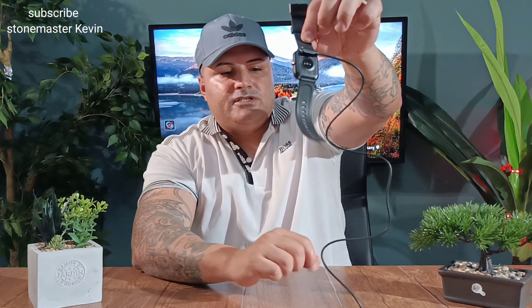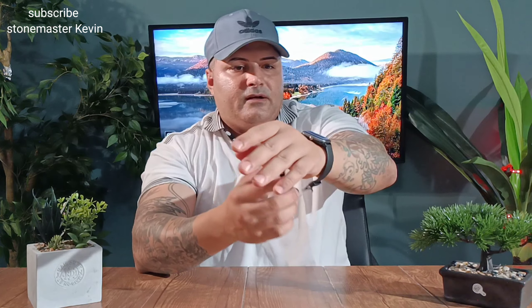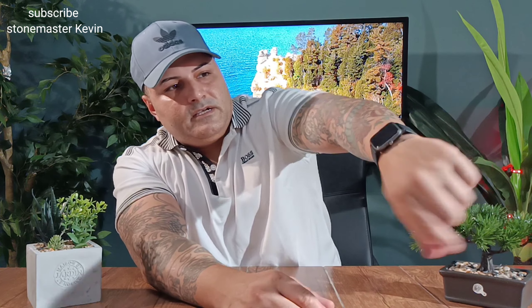This video is brought to you by Stonemaster. What up, what up everyone, it's your boy Kevin back again. First of all, I hope everyone's doing good and thank you for being here.